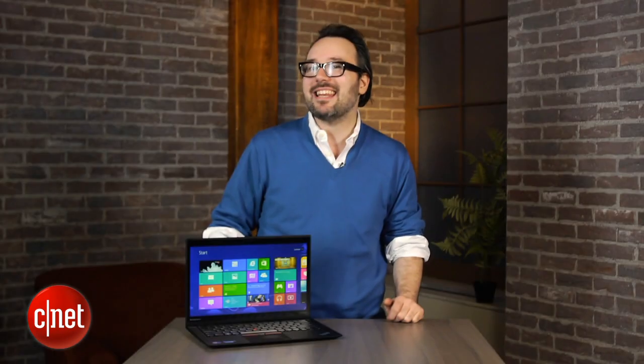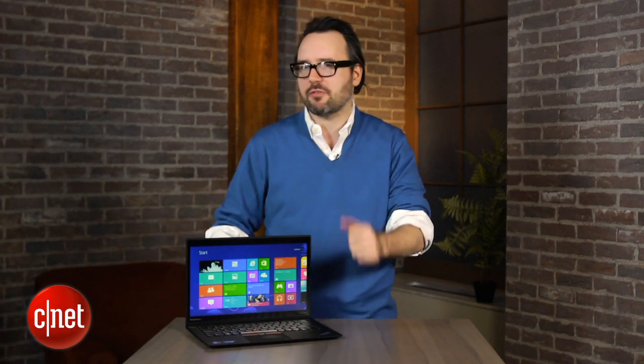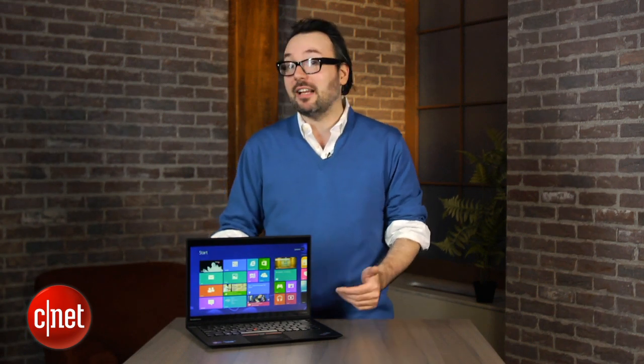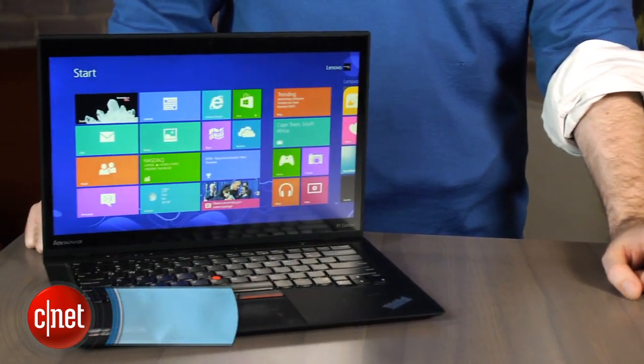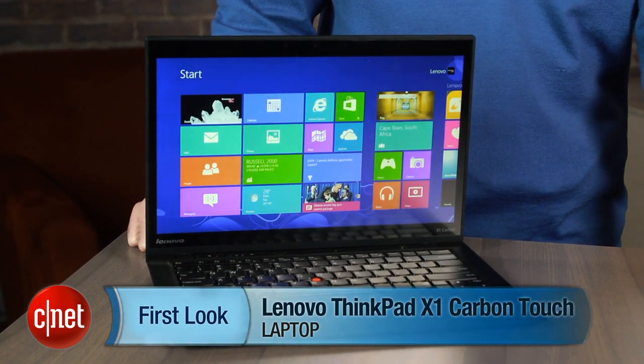This is $1499, which means they've added $100 for the touchscreen on top of the starting price for the original non-touch version last year. We're seeing a lot of touchscreen Windows 8 laptops for $600 or even less. So it is a hefty investment, but you do get that excellent Lenovo build quality and all those business-friendly features with it. I'm Dan Ackerman, and that is the Lenovo ThinkPad X1 Carbon Touch Edition.